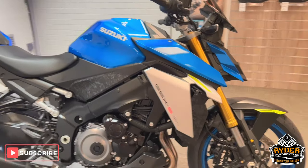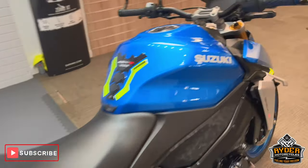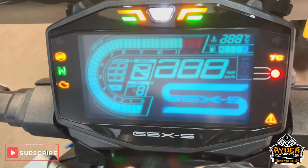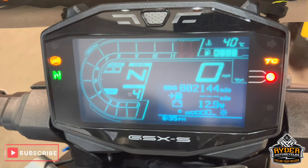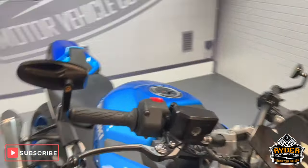Today we've got this really nice Suzuki GSX-S1000, it's a 22 plate, really nice little mileage — got 2,144. This is the final walk-around video of the bike after it's had a valet.